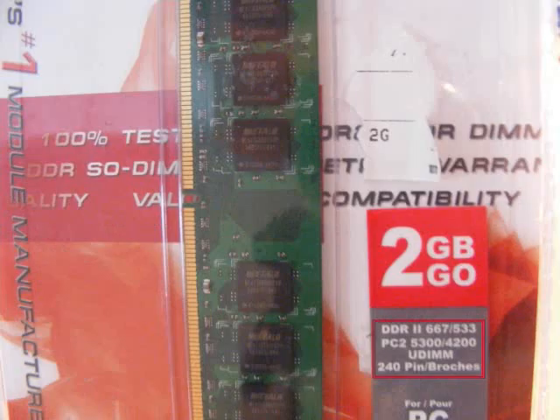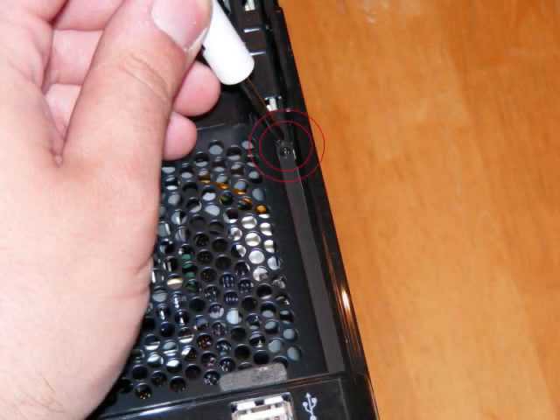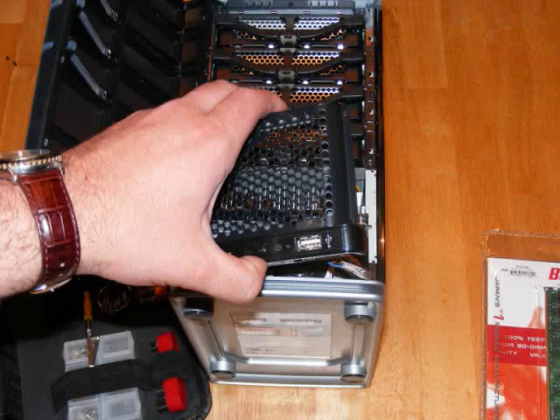I've chosen the Buffalo Select 2GB DDR2. We're going to begin by taking out our small Phillips screwdriver and removing the top screw in the front bezel, then the bottom screw. Once we've done that, we want to switch the locking mechanism to unlock.